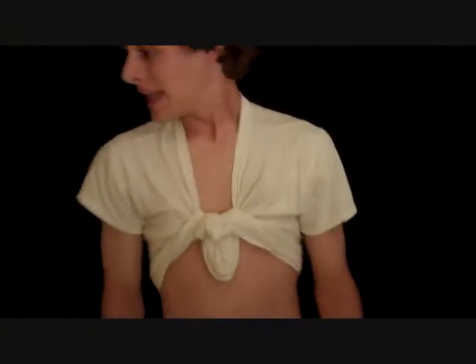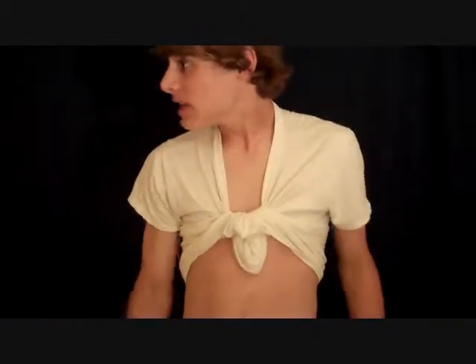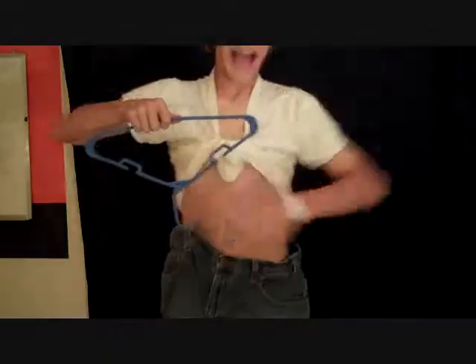Dude, take this. Oh my gosh, is that what I think it is? The thing from on TV? Thanks. Satisfied.